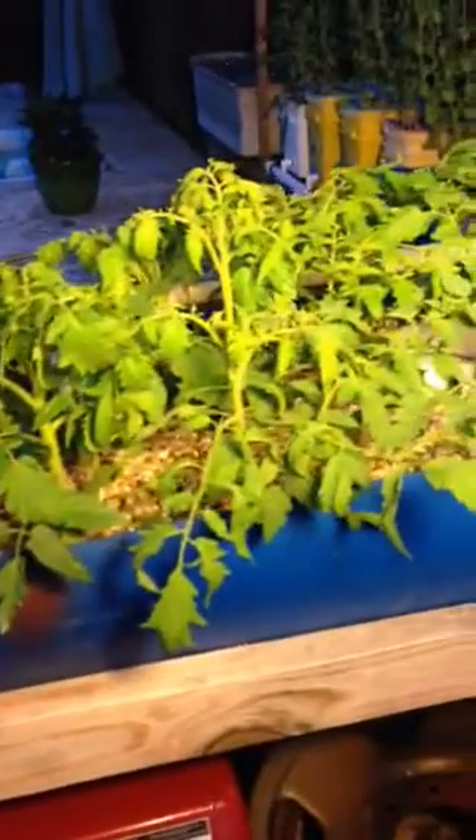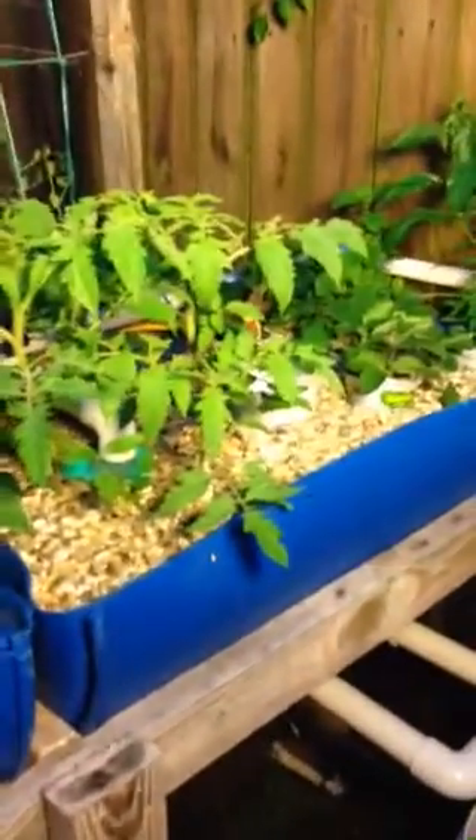Let me turn on this light. I do have a light over here — this will help. The plants look fantastic and I just could not be any happier with this year's beginning. There is the reservoir. Here are the tomato plants and they are just going absolutely crazy this year. Some of these plants I grew from seed — these ones over here on this end. A lot of these other ones I got from the store.